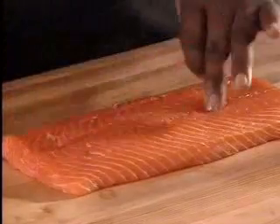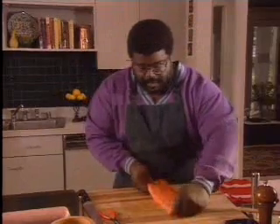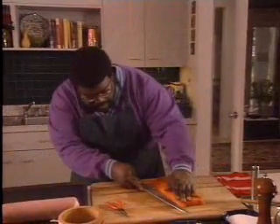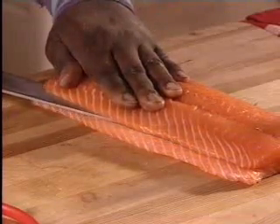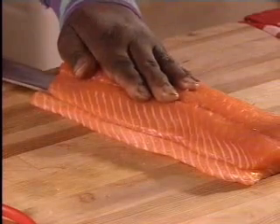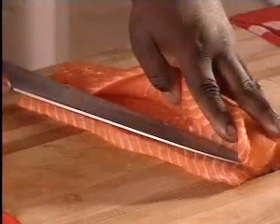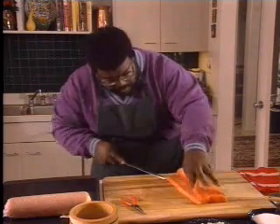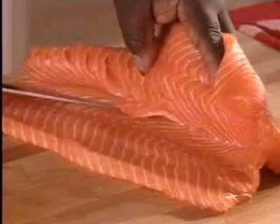Now we're going to split this piece of salmon like a book. Turn it to the side and with a very sharp knife, follow the full length of the salmon and open it up just like a book — best if you can do this in one cut. Go about three quarters of the way through, then start to open it up so you can see exactly where you are with the knife so you don't cut all the way through. But if you happen to cut all the way through, you can still salvage it.